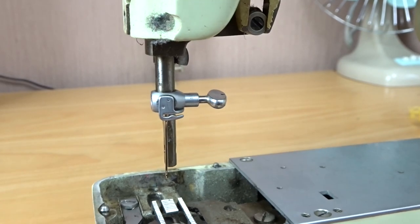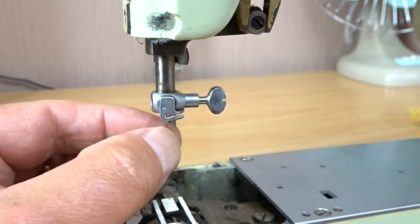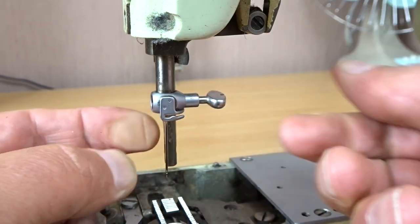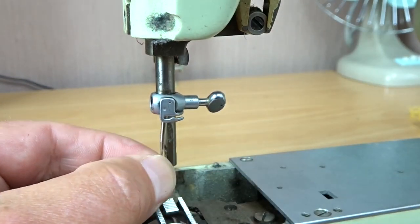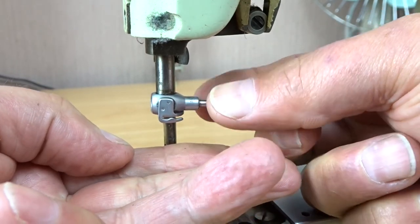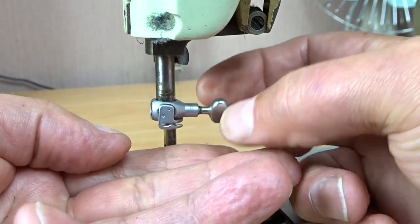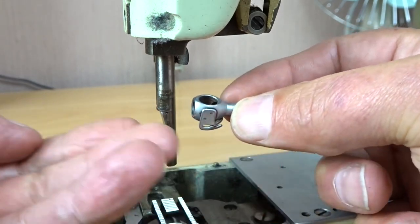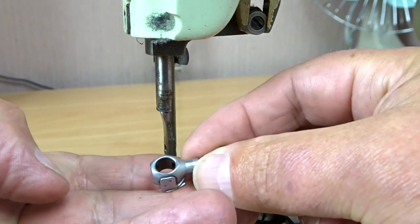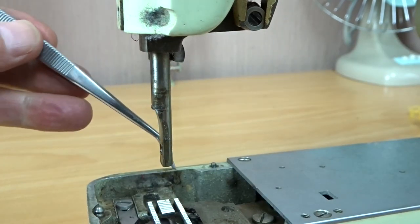The main issue is that if we just undo the needle clamp screw here slightly, we can remove the needle, install a new one, no problem — tighten it up, no problem at all. But if you loosen this just a little bit too far, the whole thing will just fall off, like that. There's a little piece of metal I was trying to catch but didn't — it just ended up down here.